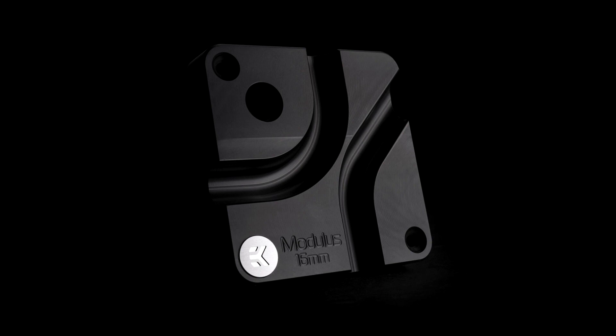The EK Loop Modulus Hard Tube Bending Tool is made in Slovenia and is available for 24 euros and 90 cents in all three diameters.